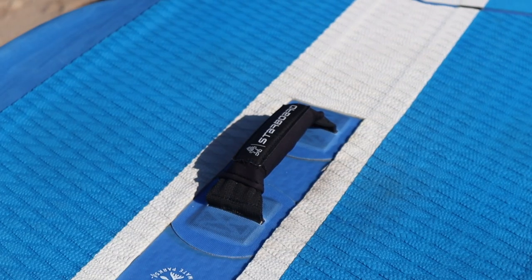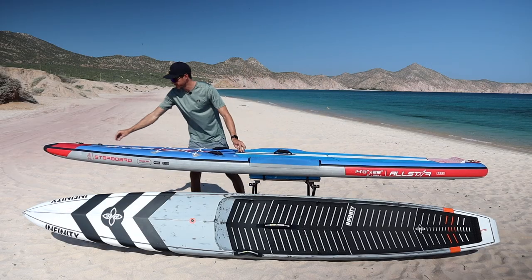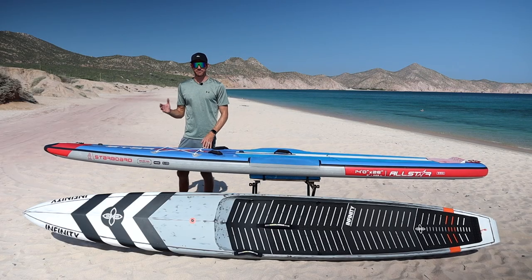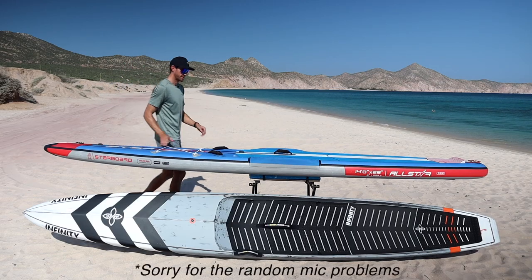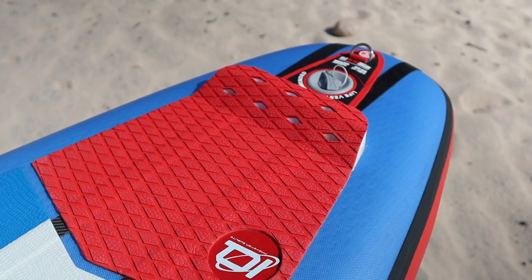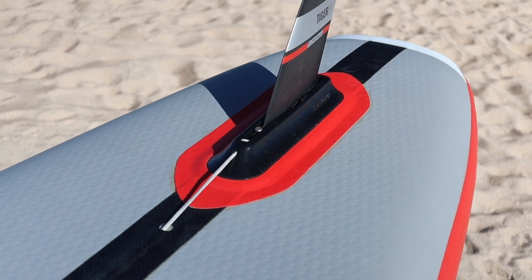The board also features a center carry handle, two race handles for beach starts, two FCS mounts for GoPros and accessories, a bungee strap at the nose for touring, a nose cone for improved performance in chop and upwind conditions, a kick pad at the tail for pivot turns, a leash attachment point, an inflation valve, a rail edge on the bottom for quick water release giving increased glide and speed, and a fin box for your preferred fin style.